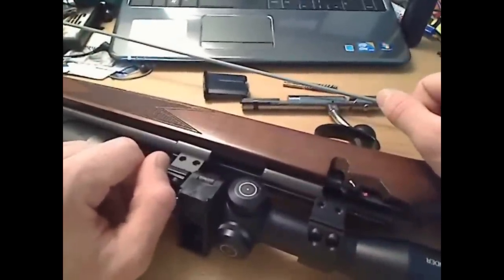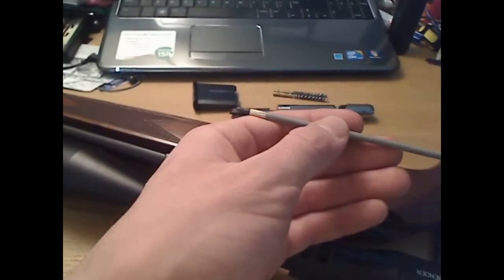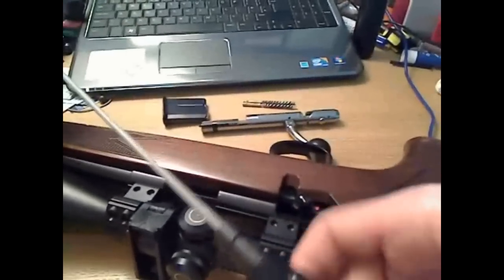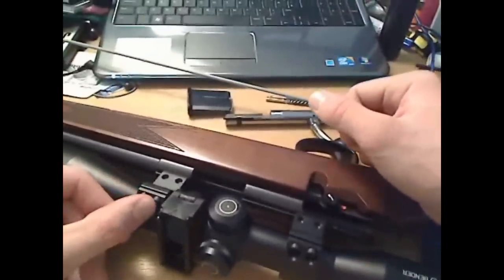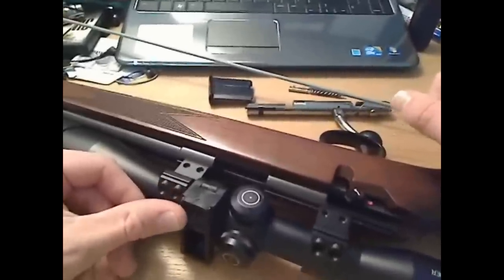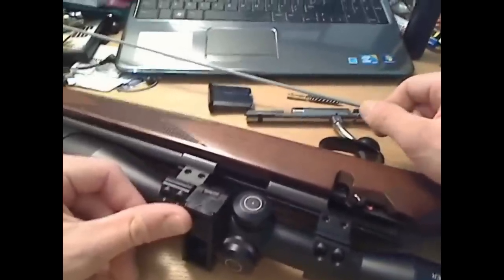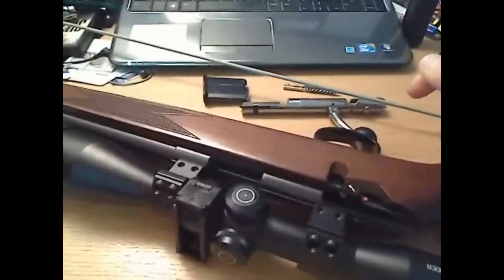We'll run through the stuff you need. First of all, a good rod with a little bit of a screw tip and a nice rotating handle. You obviously need the rotating handle, because depending on the twist in the barrel, if the handle didn't rotate and the rod couldn't rotate independently to the handle, you could end up unscrewing the jag or the brush in the bore, and then you'd be pretty snookered.